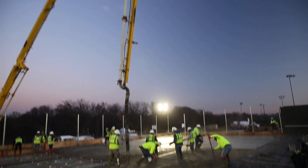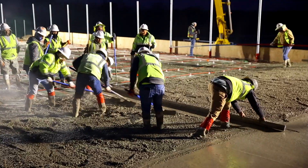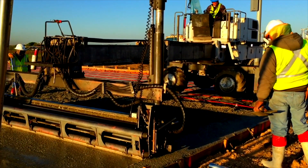Concrete is pumped into place and precisely leveled using either a laser or manual screed to ensure strict tolerance is achieved. A riding trowel is specifically designed for use working over large areas of concrete.